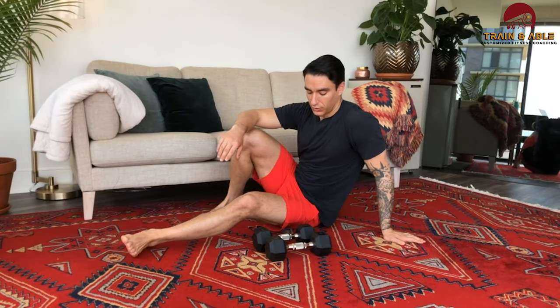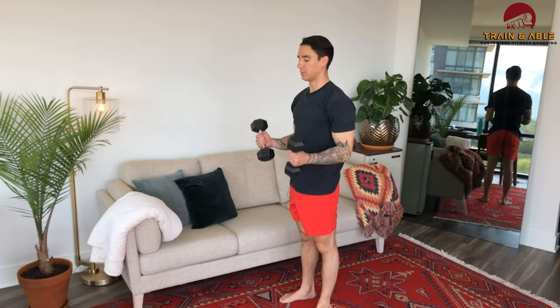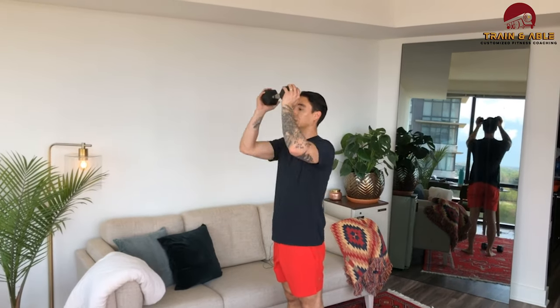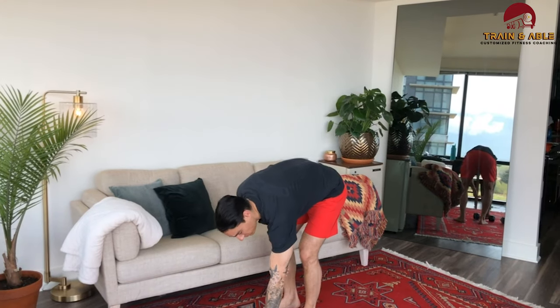Movement two: if you have dumbbells, we're going to do the curl and press for 40 reps. Come up, press, back down — always trying to keep those arms straight at the top as well as at the bottom. If you only have a 50-pound dumbbell you can't really curl, you have the option to hold it and curl and press using both arms to help that weight up. If you have an ungodly amount of weight, you can use a different rep scheme.